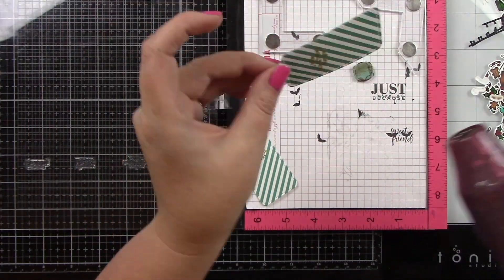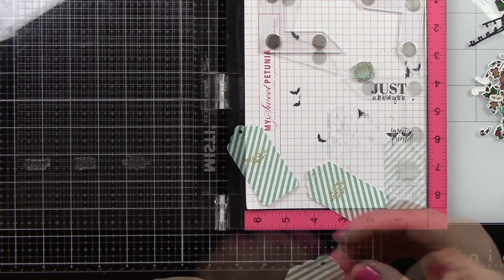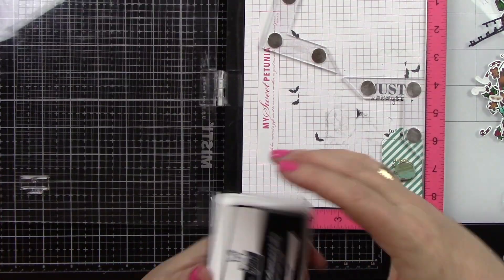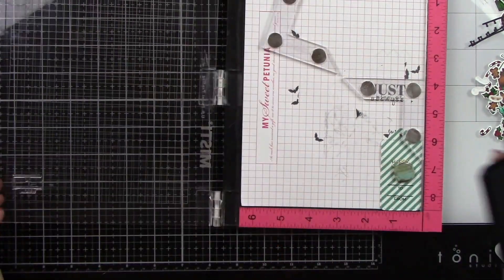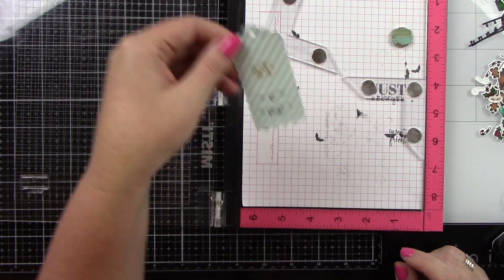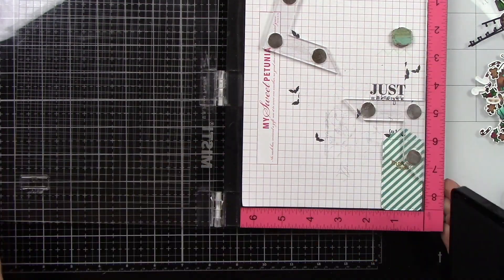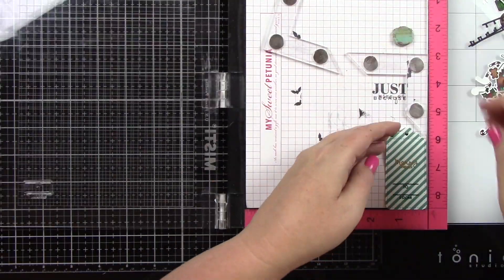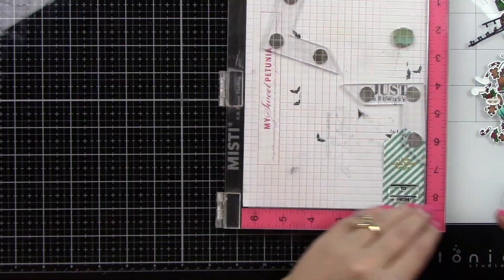Once the powder is sprinkled on, I'm going to heat it until it's melted and nice and shiny, and I will do that for the red tags as well. I'm also going to stamp on the bottom the 'to' and 'from' in jet black ink. I did think about doing it with embossing powder, but I was afraid when you wrote the names on there it might chip off. So I just stuck with the black. I keep putting them in my Misti — my stamp stays in the same spot and I just keep putting in each tag and stamping until I'm all done for all six tags.